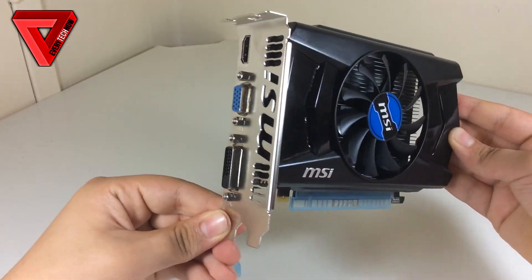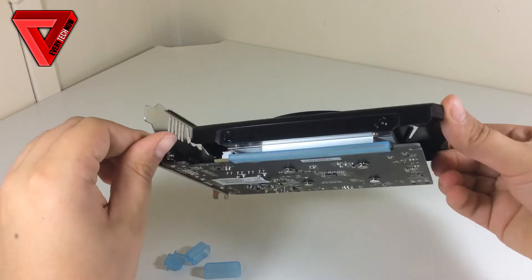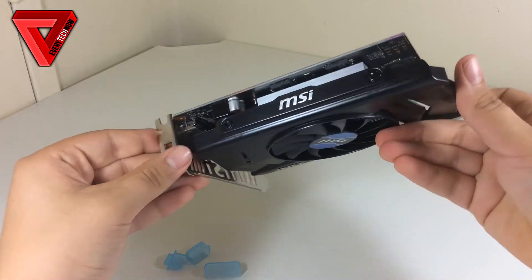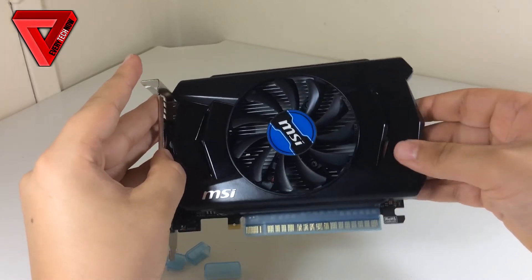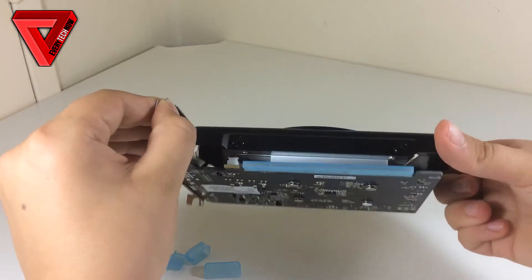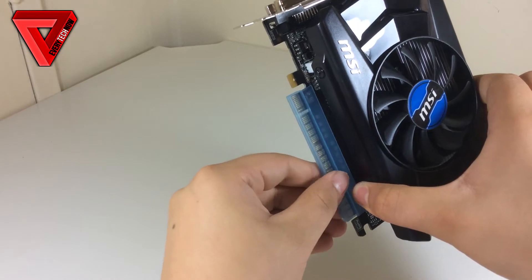Overall we got some impressive results for this budget GPU. Power consumption and temperature of the GPU are very important. I ran the Furmark benchmark which stressed the GPU to its maximum for around 15 minutes. I was really happy with the results because the GPU was running at around 65 degrees Celsius at full load with stock speeds, and without any graphically intensive activity it was around 27 degrees Celsius.